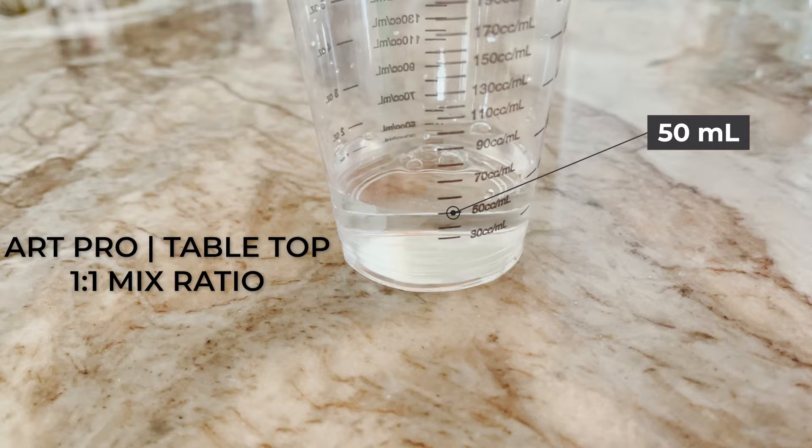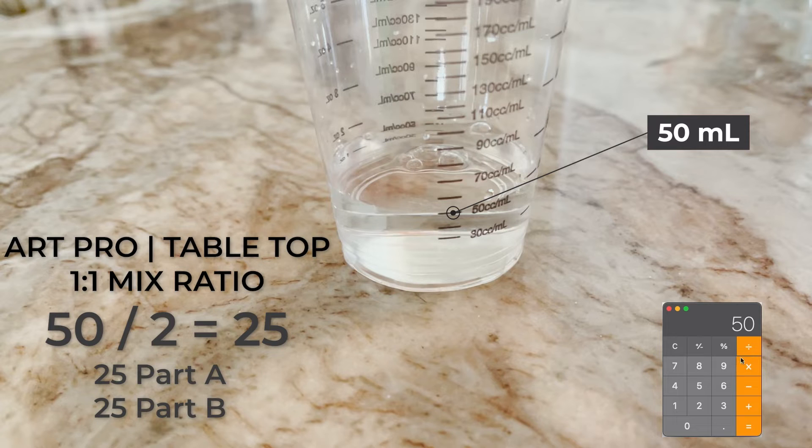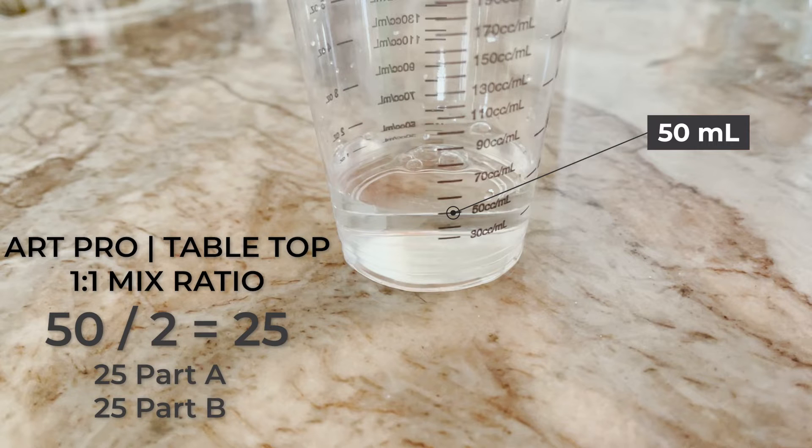So with 50 milliliters — that's pretty simple for tabletop or Art Pro. You just divide it by two: 25 milliliters of part A and 25 milliliters of part B equals 50 milliliters. You're ready to rock.